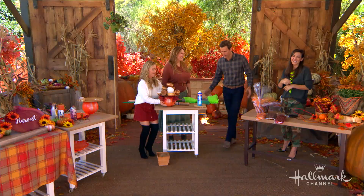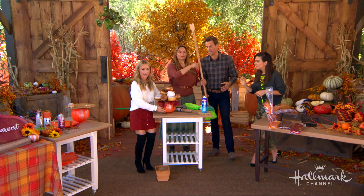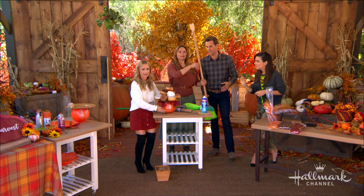Well done, everybody! Donuts for everyone. To help us choose the winner of today's challenge, all you've got to do is head over to our Facebook page and you can vote right there. And if you're inspired by these projects, send us a photo of your own creation — we would love to see them. They're all vying for your votes.